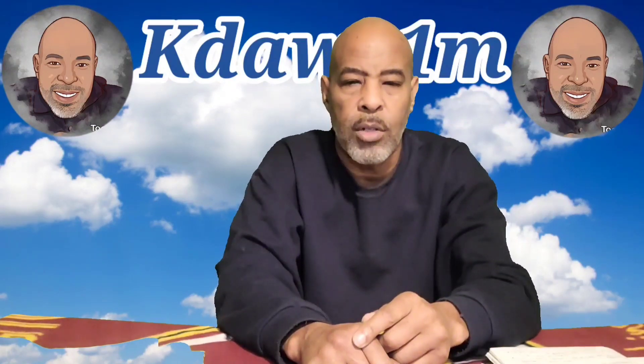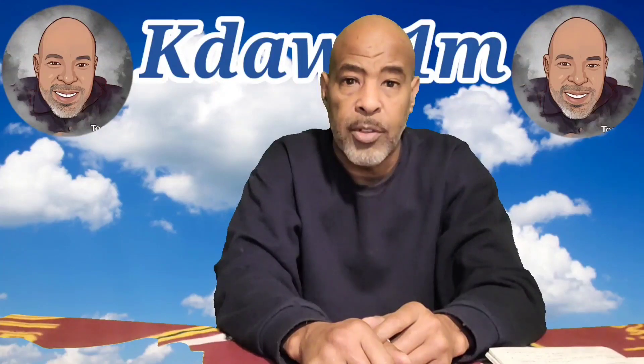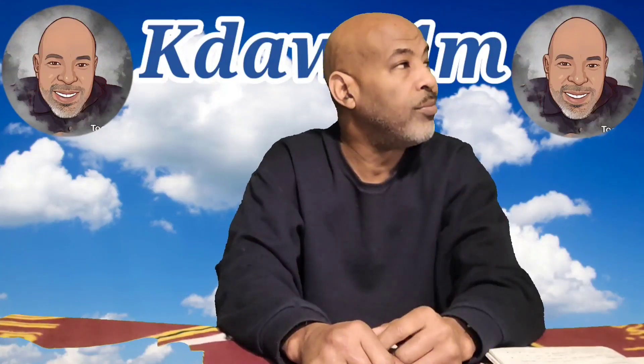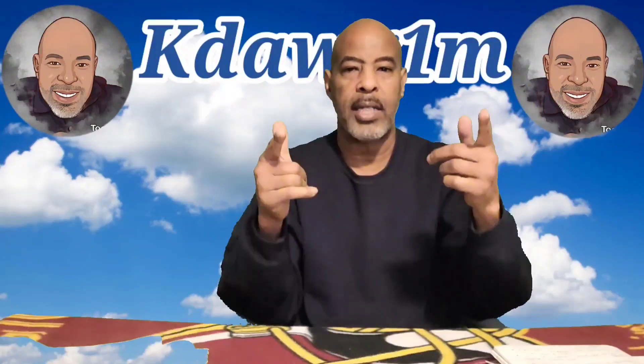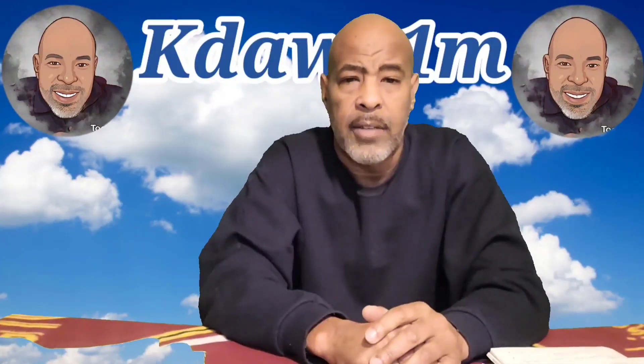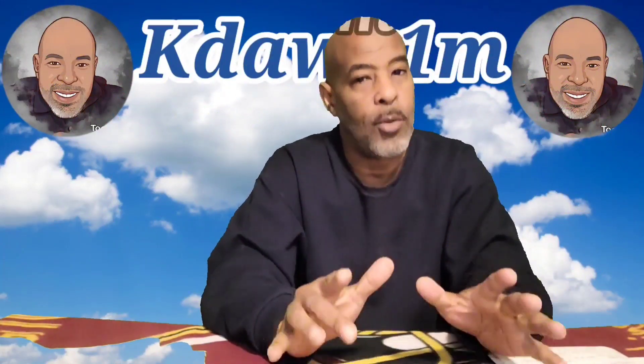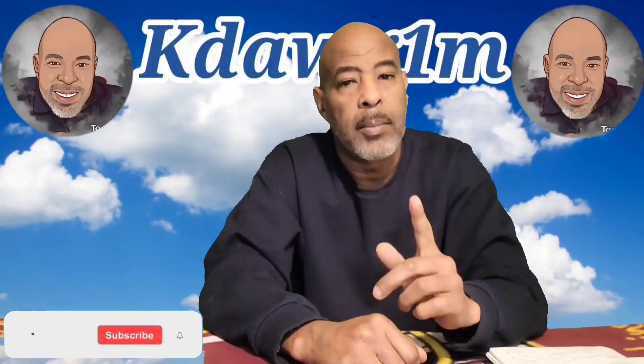Not sure about how chroma key works? Stay tuned, I'm gonna make it real simple for you. What's up guys, Ken Moseley here aka K-Dog, back with another video. If you're new to the channel, welcome. If you're a returning viewer, welcome back.